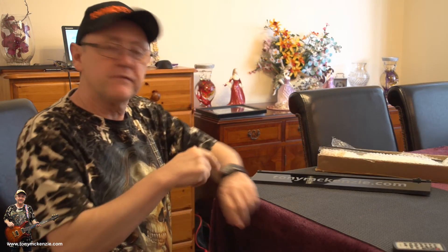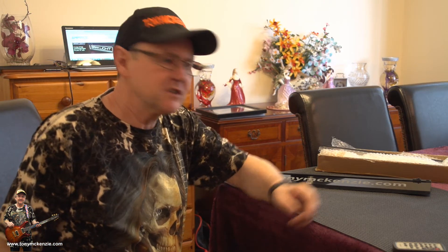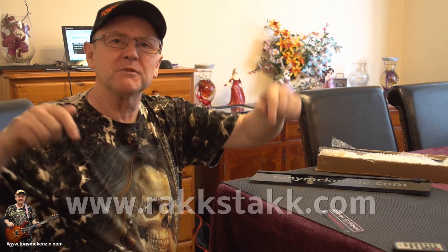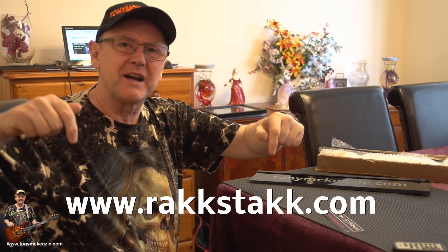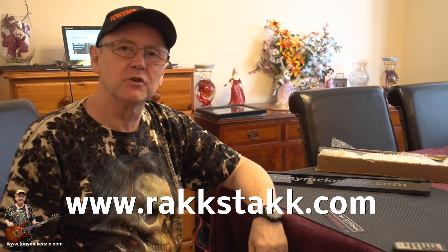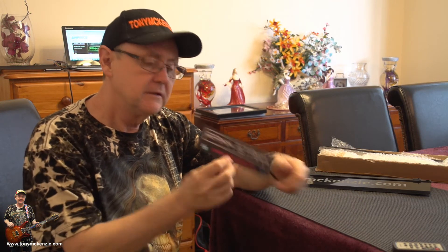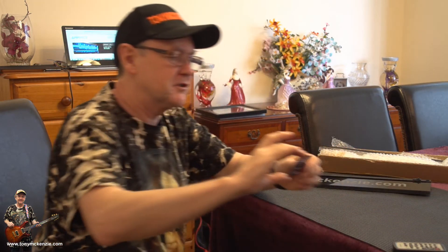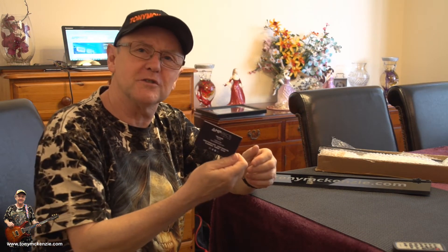By the way, if you want to find out more about these, they've got another website as well as amperics.com — it's called rackstack.com, spelt a bit funny. Hop over to that or amperics.com. I've even got a little business card here — it's all good stuff.